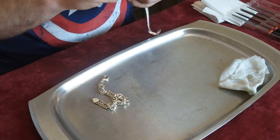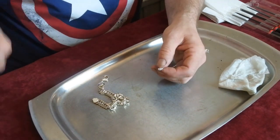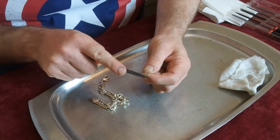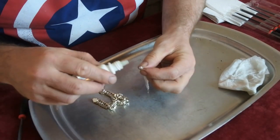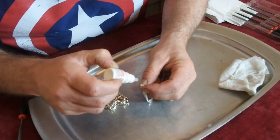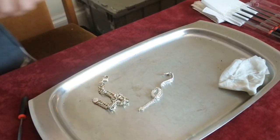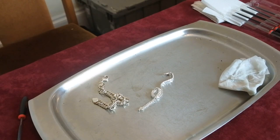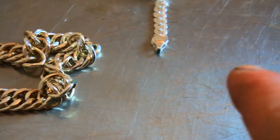I'm going to file the second one now. That's more than filed enough. And again, it's bubbling up green — neither of them are real. Let me zoom in for you on both. You can see the green bubbling up there on the first one, and the same for this one here — you can see the green. Both these pieces are stamped up as sterling silver.